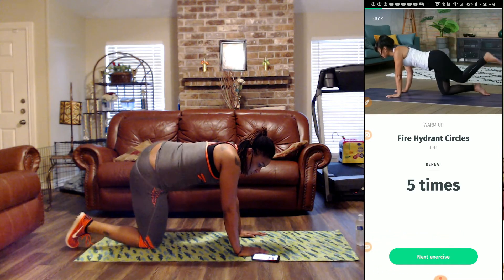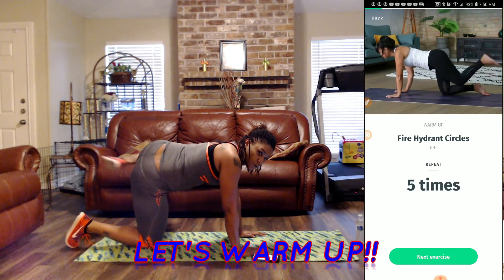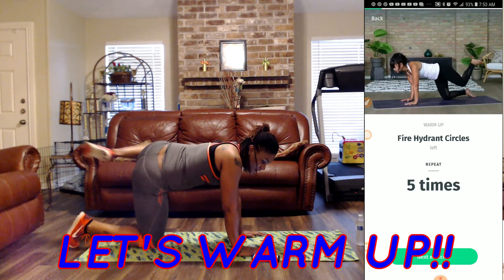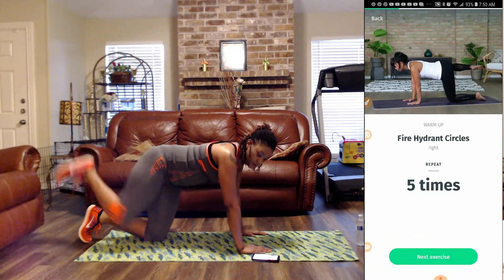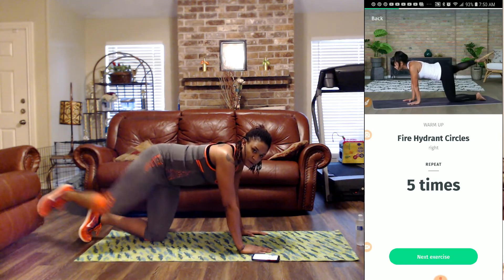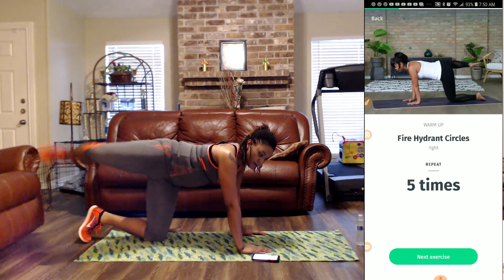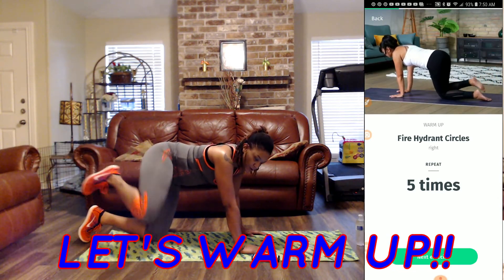One, three, five, two, three, four, and five. Next we're going to do the right side — one, two, three, four, and five. So mostly it's a backward and then around, backward and then around.